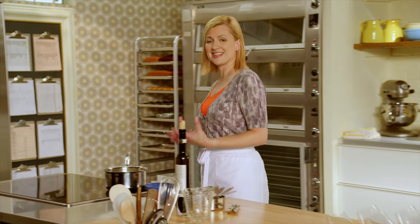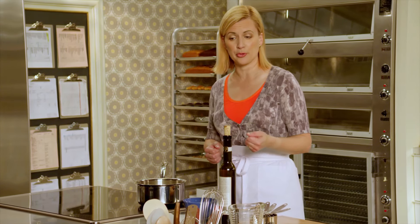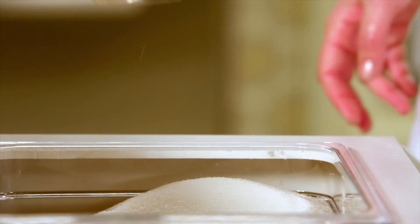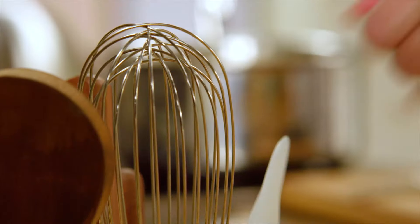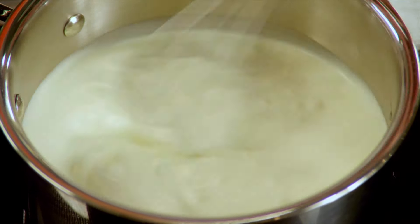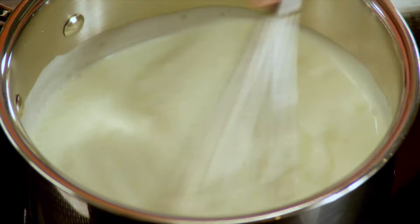For the creme brulee itself, it starts just the same way as the classic vanilla bean creme brulee. I've got two and a half cups of whipping cream. I'll add three quarters of a cup of sugar and I'm heating the cream just until the point where the sugar has fully dissolved into it.